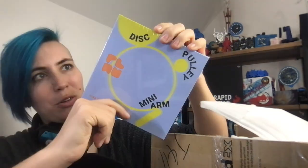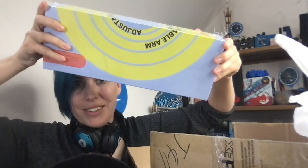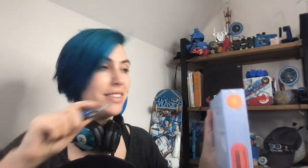Then we have this mini arm with disc and pulley, a second rotator, and this adjustable arm. Look at the design on these, they're gorgeous. I need a bigger studio. Alright, let's cut the plastic and get these out of the box.